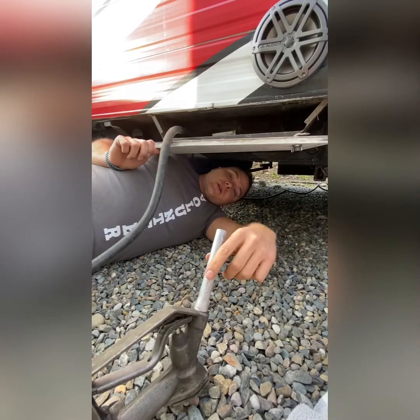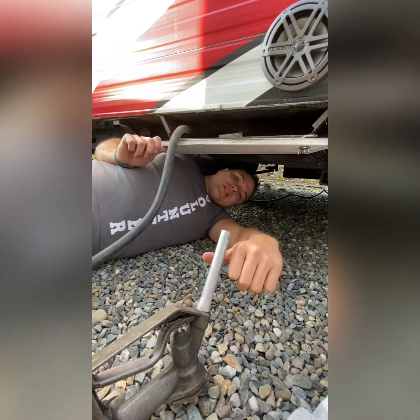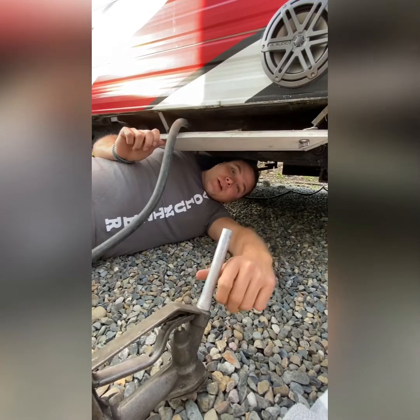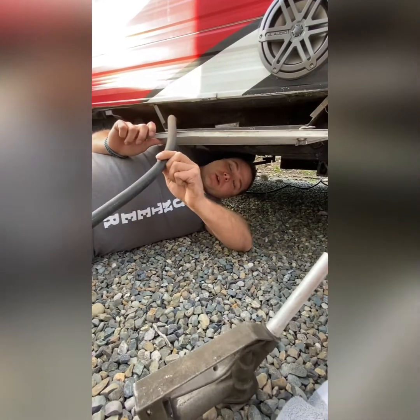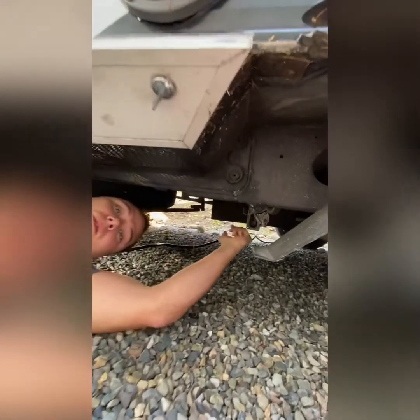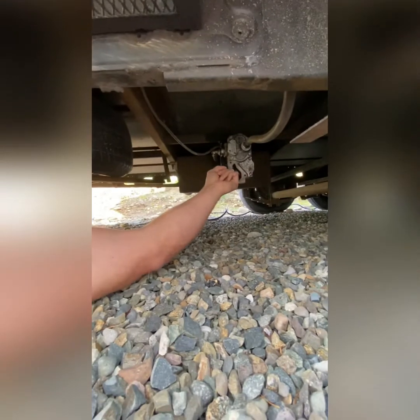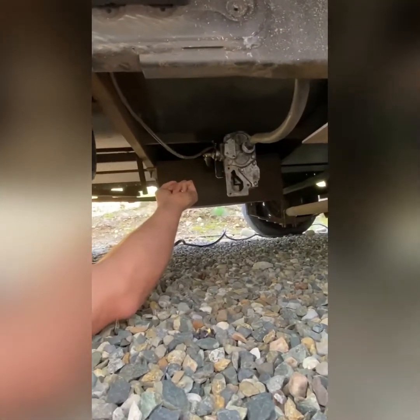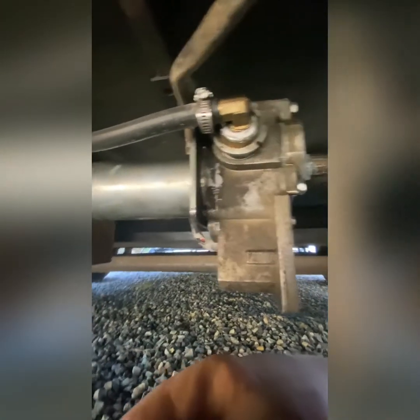Next we're going to talk about fuel component location. The bad thing about these toy haulers is they're low to the ground, but if you find your fueling station where the nozzle is and follow the hose underneath your RV, you'll be able to see where the systems are located. Here's the hose continuation, there is your fuel pump, and there is your fuel tank.